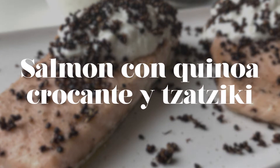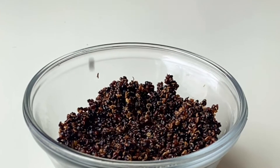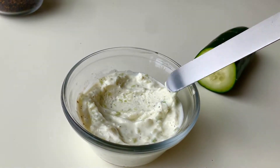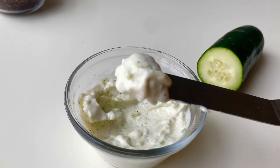As you can see in the title of this video, today we are going to make a salmon crocante and it will be accompanied with a tzatziki that is Mediterranean and is super easy to make. The good thing about today's video is that you can use the quinoa crocante for whatever you want — for a salad or for another protein. And the tzatziki also works great as a dip with some carrots or as a vinaigrette for a good salad.